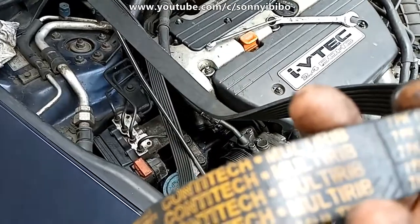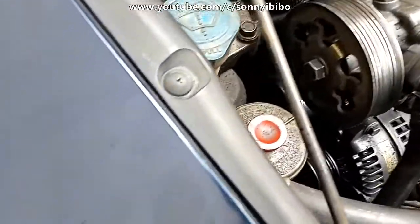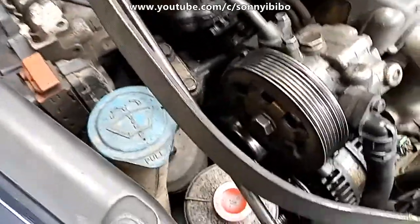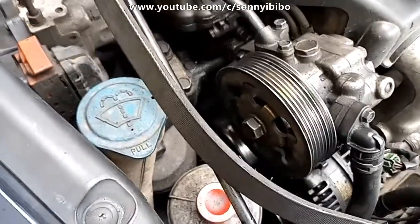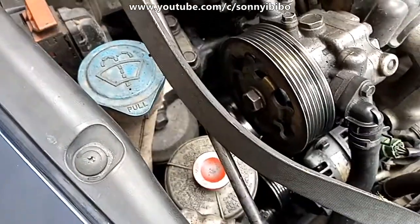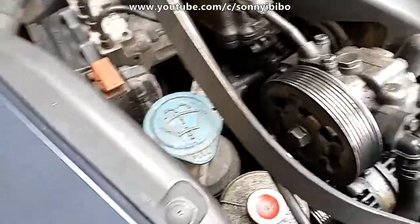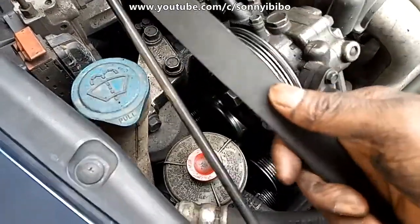If you are attempting this for the first time, it's pretty easy. Replacing the belt on a 4-cylinder model of car is quite straightforward. It's a bit more complex or more difficult with 6-cylinder and 8-cylinder engines, but for 4-cylinder models I consider it very easy.